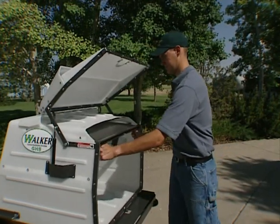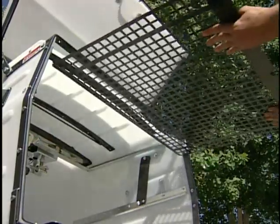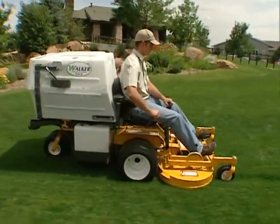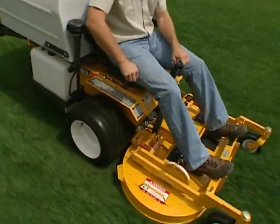For working in wet conditions, the GHS exhaust screen with larger holes allows more air to flow through the GHS system to prevent clogging. It easily interchanges with the standard screen. Some operators report using it for mowing on wet mornings and then switching back to the standard screen when the lawns dry.